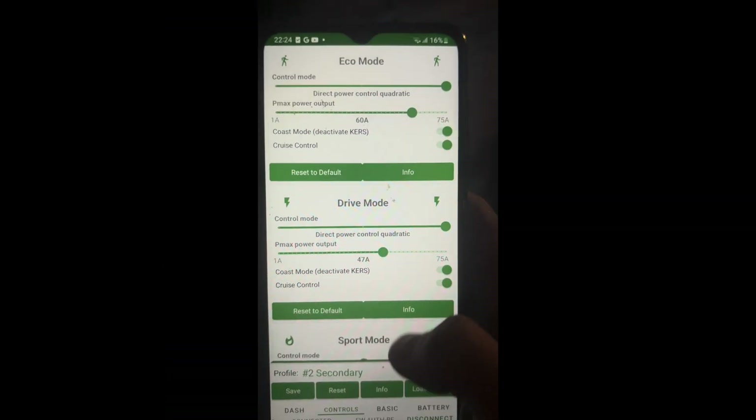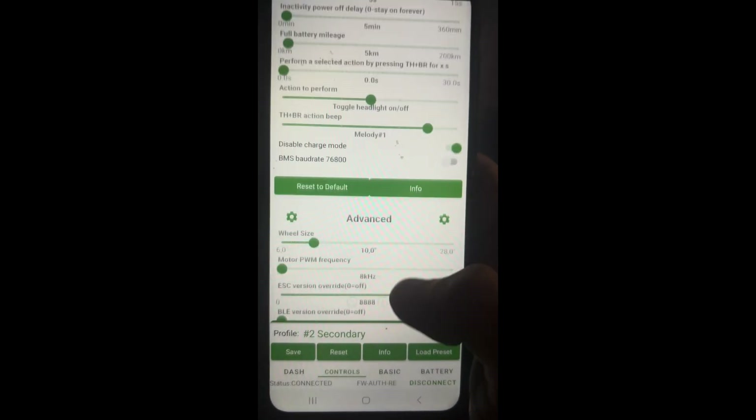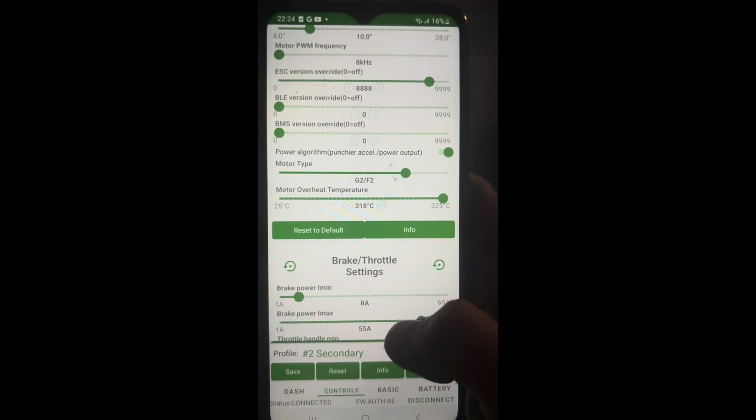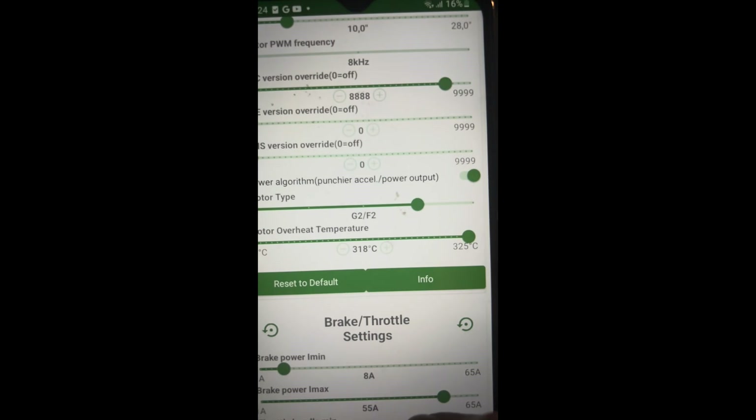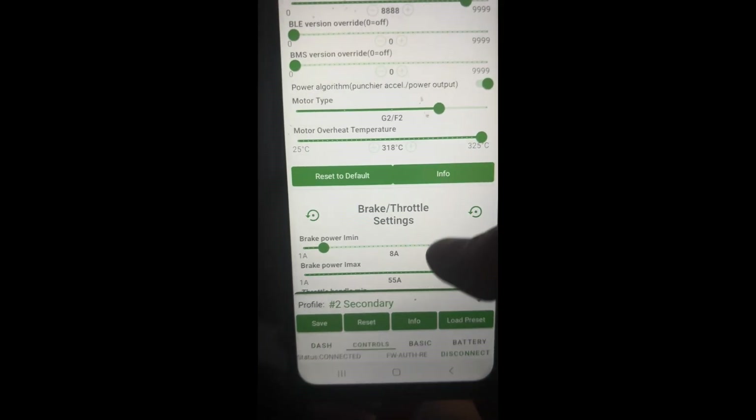In today's video we're going to talk about SHOdash software. First, I wanted to show that all the base functions still work after installing SHOdash on your G2 — the blinkers still work, Find My still works, everything stock still works. I can still connect to the Segway app and change a few settings there, except the speed settings, which I do in the SHOdash software. These are the settings I'm running right now.